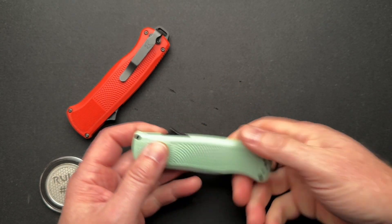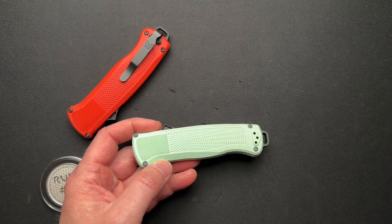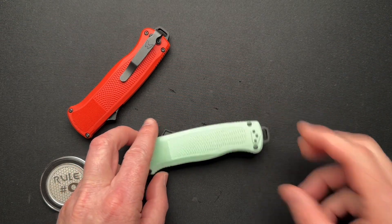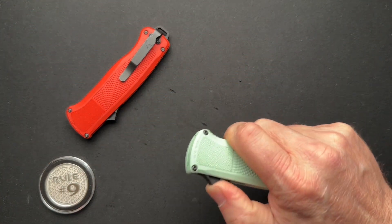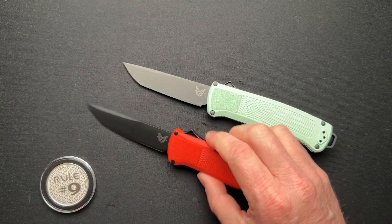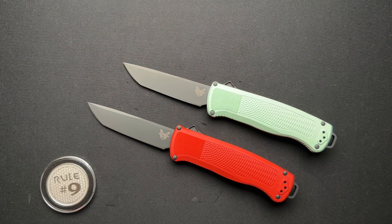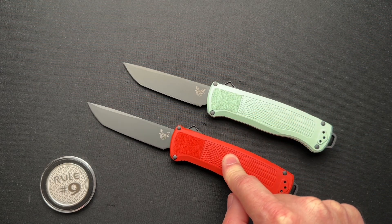Overall, I kind of like the knives. These are special colors that are only available until the end of August — retailers can only order this color until then, so you can probably find them in September. But they can't order any more after August in these two colors. They also have it in black Grivory and I think in blue, and those are not special colors. The seafoam green and the mesa red are the special colors.